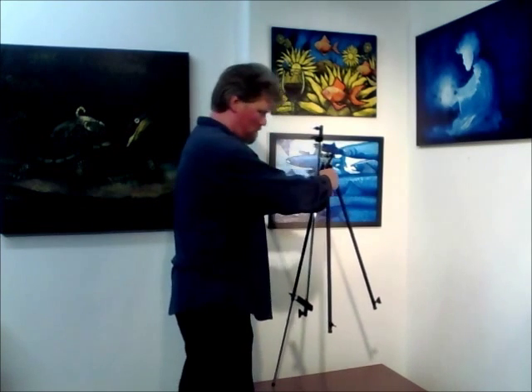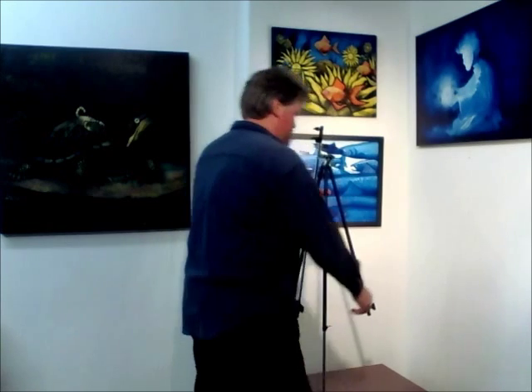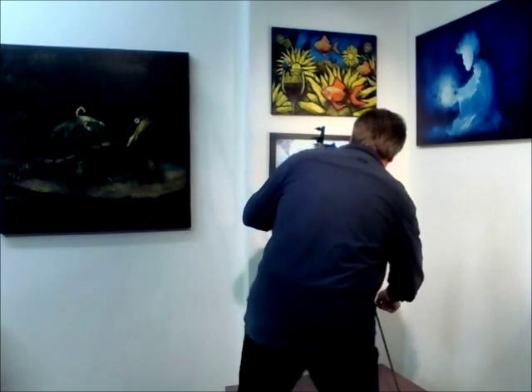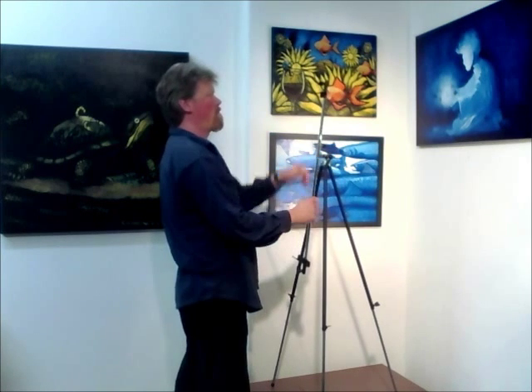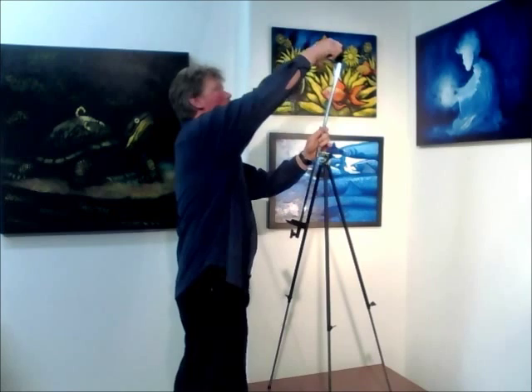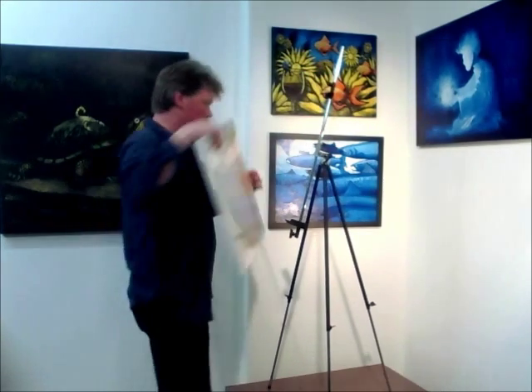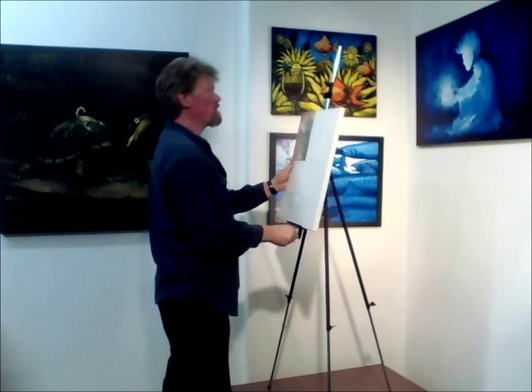Let me show you how this works — a few adjustments here — and it goes up just like so. It's easy to adjust to most small to medium-sized canvases.